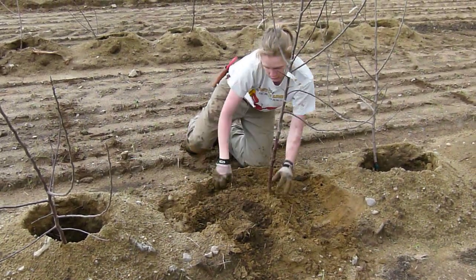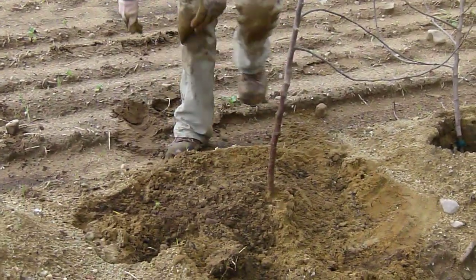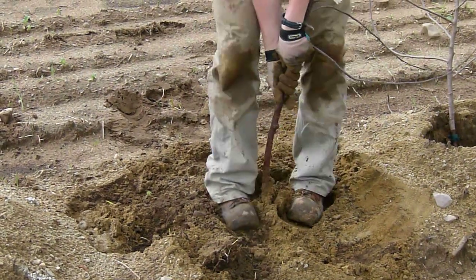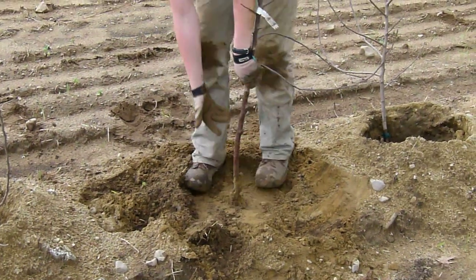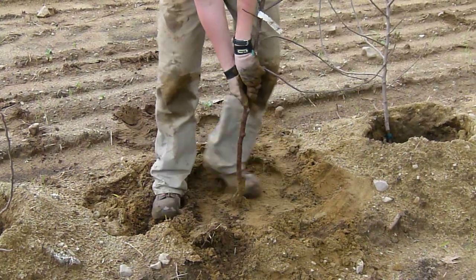I want this graft union to be about four to six inches above the soil line. So as I tamp the soil down, I'm going to pull up slightly on the tree. That way we can get the dwarfing characteristic of the root stock — the more that's exposed, the more it's dwarfed.